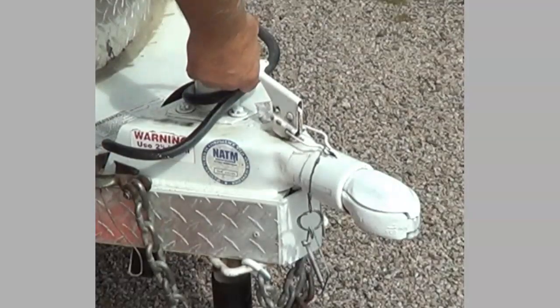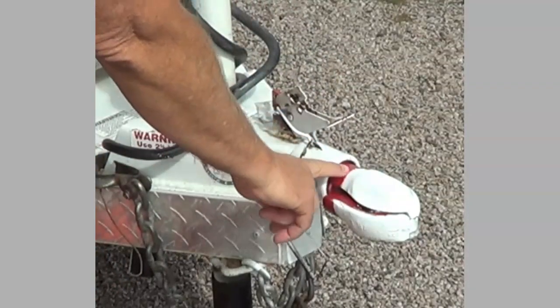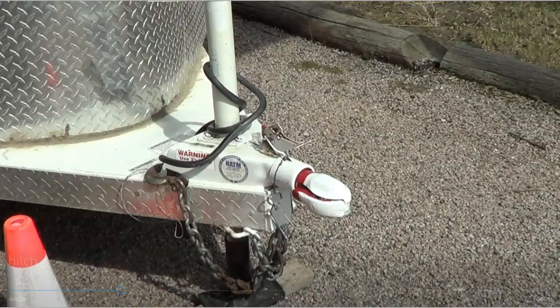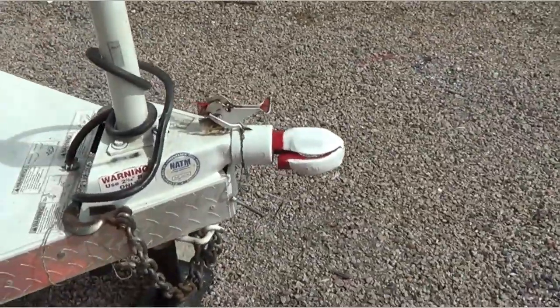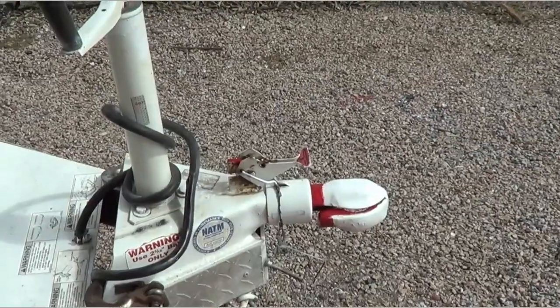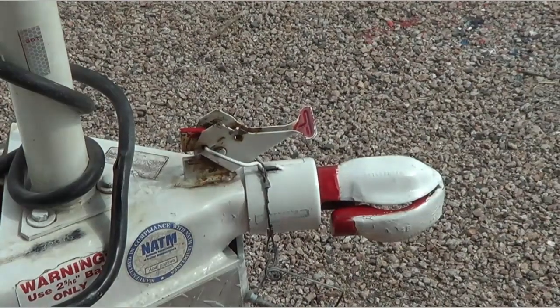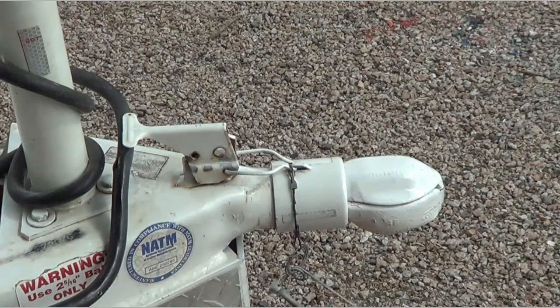So what I did is I got some red paint and I painted this red, this red, and a little red here. So now I know when I load my horse trailer up that if I see red, I know it's not hooked up right. And then of course when I close it I don't see any red, so I know it's closed because it blends in with the white trailer.